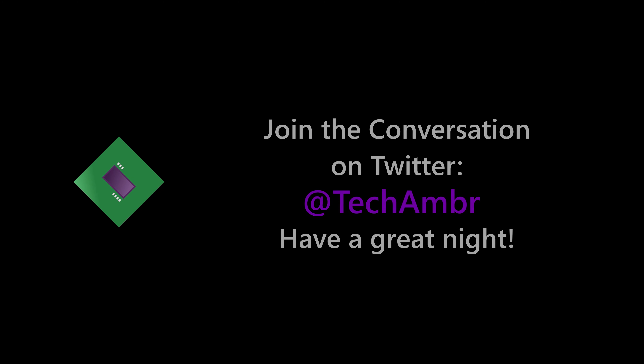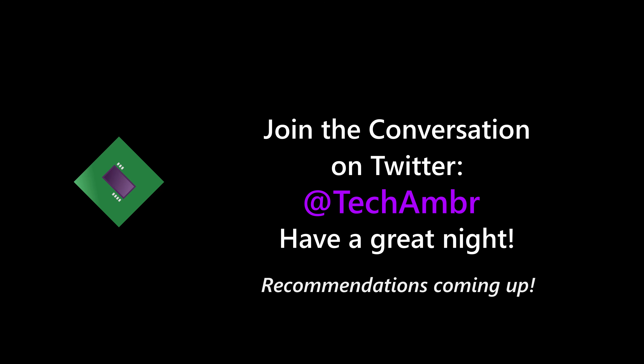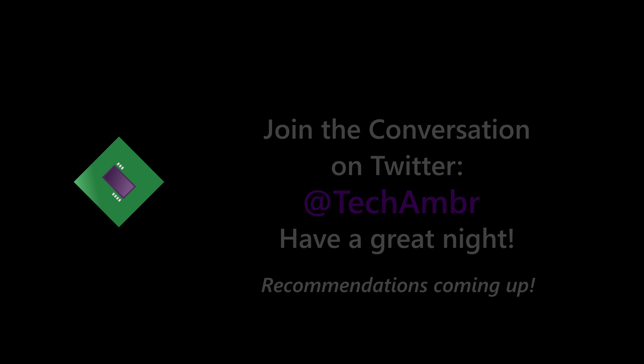That's it for this video. Thanks so much for watching, and have a great night. Bye-bye.